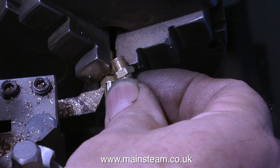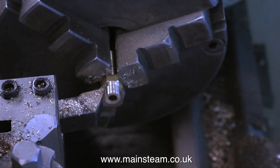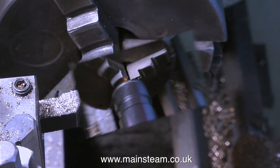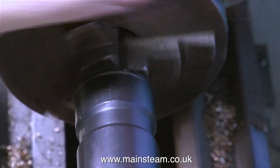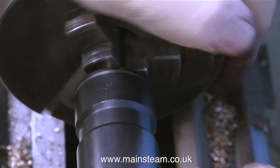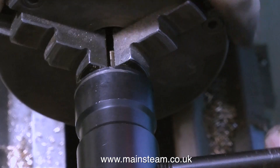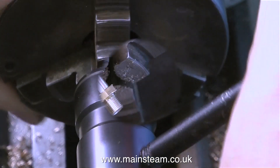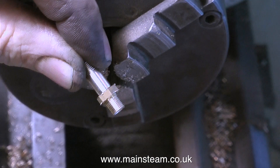This end needs threading all the way down. I'm just having a look at a commercial union to note the thickness of the hexagon part. I'm using a quarter by 40 threads per inch die in the tailstock die holder and I run it all the way down, then all the way back again, and I end up with one of these. The only problem is, I have to make another one.